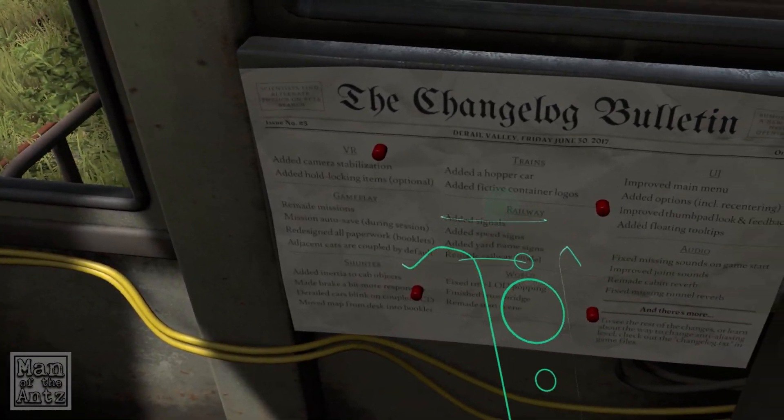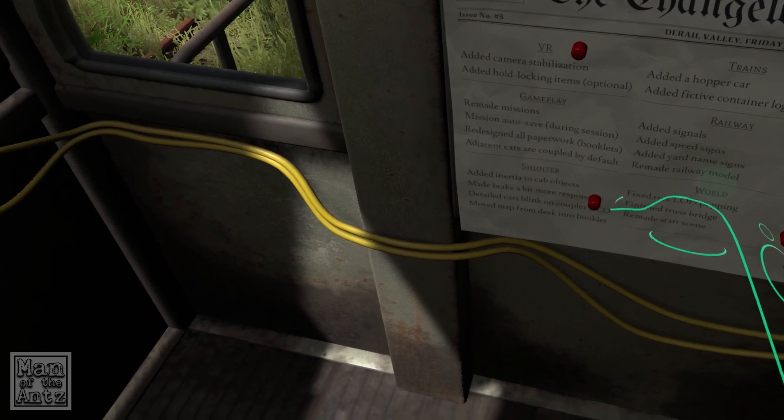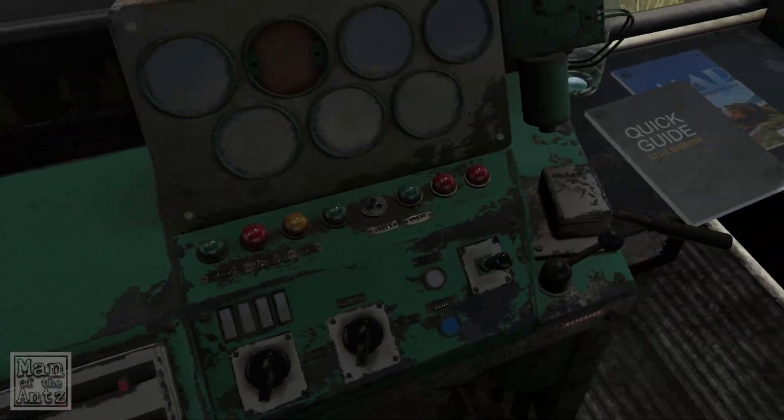What does this say? A changelog bulletin. Camera stabilization — oh, I did auto lock. Just lots of stuff they've added to the demo. I quite like that actually, that's a nice little idea.